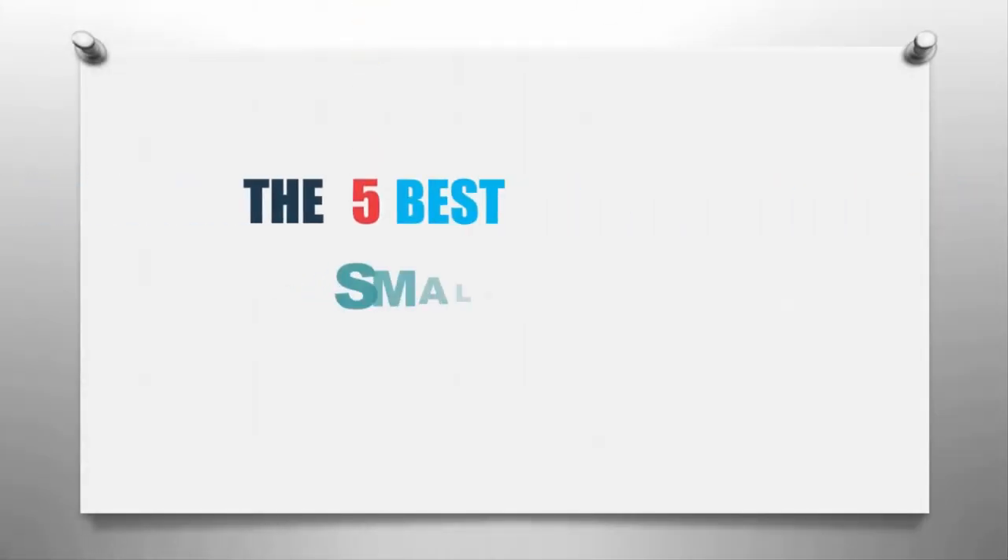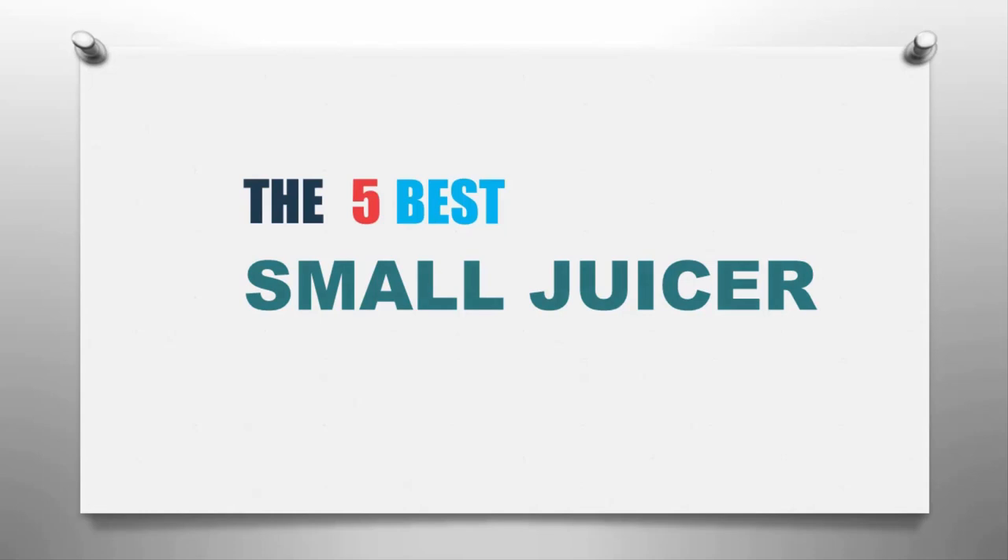Our home presents the five best small juicers. Let's get started with the list.